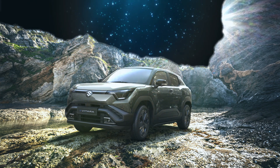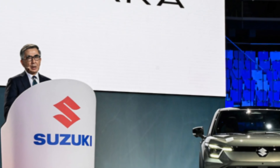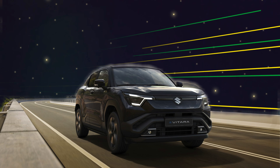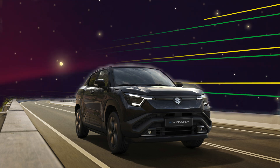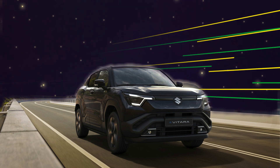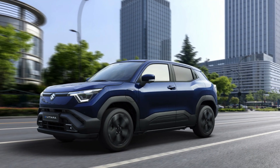The Evatara measures approximately 168.3 inches in length, 70.9 inches in width, and 64.4 inches in height, with a 106.3-inch wheelbase and 7.1 inches of ground clearance. These dimensions make it well-suited for both city driving and light off-road adventures, showcasing Suzuki's adaptability across environments.